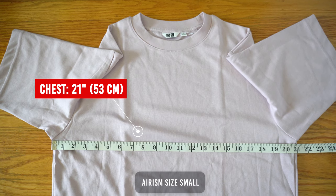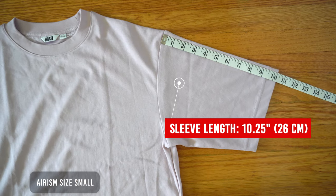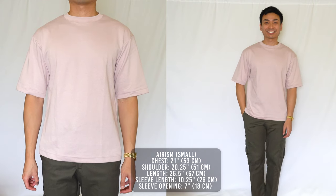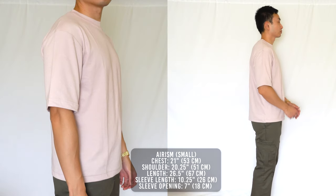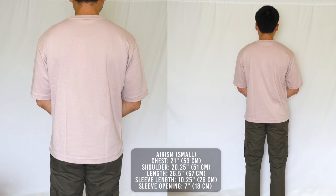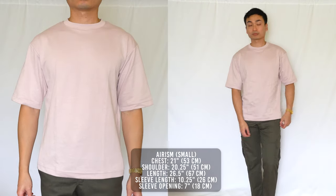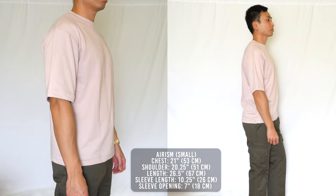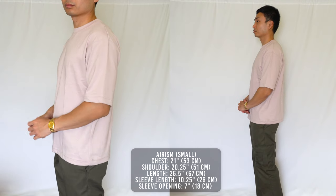Moving on to the fit — this is in a size small. The chest measures at 21 inches, shoulder 20.25 inches, length 26.5 inches, sleeve length 10.25 inches, and sleeve opening is 7 inches. Because this is an oversized fit, it's very roomy all around. The 21 inch chest opening is equivalent to a size large Supima Cotton tee. The shoulders fall past my shoulder line, and the 10.25 inch sleeve length covers my entire upper arm and stops right at my elbows. The 26.5 inch shirt length is the only thing that's not oversized. Uniqlo did a great job with the proportions, so definitely go true to size.